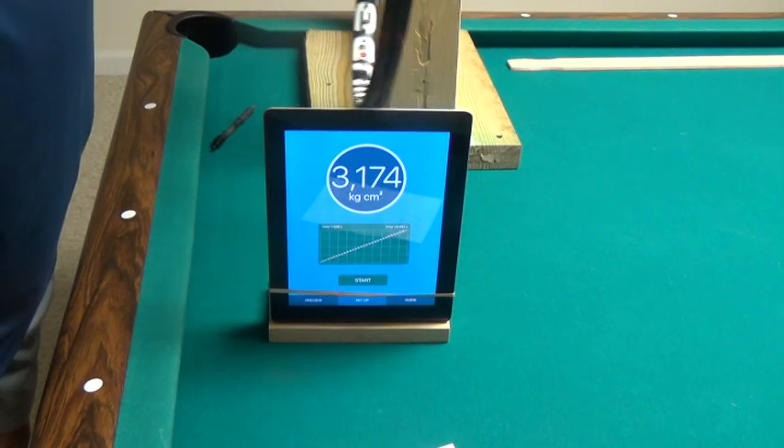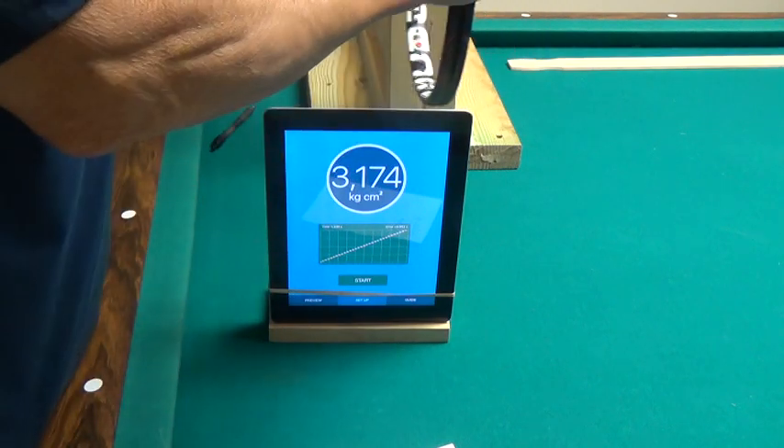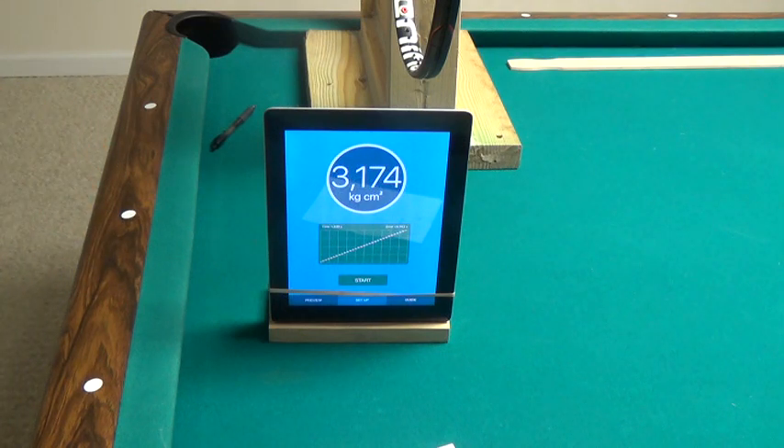It's telling me my racket is 317.4 kilograms per centimeter, and that's for an unstrung racket. Hope you enjoyed the video. If you've got any questions, leave them down below and I'll answer them as soon as I can. Have a nice day.